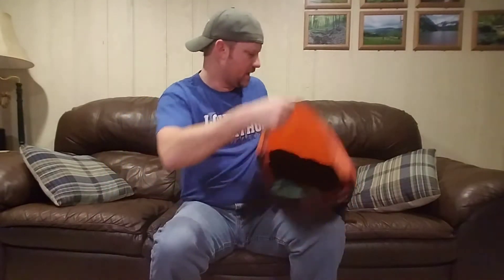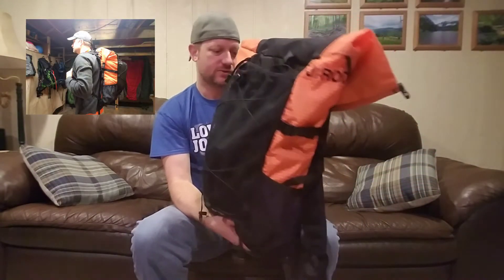A BV450 bear canister fits in it super easily, so there's plenty of storage. I loaded it up with what I'd pack for a five-day hike including food, and it held everything. It was at its max weight load of 18 pounds, which I wouldn't want to exceed, but it would definitely hold everything needed for a five-day trip. Look for a 'what's in my pack 2018' video in the future.